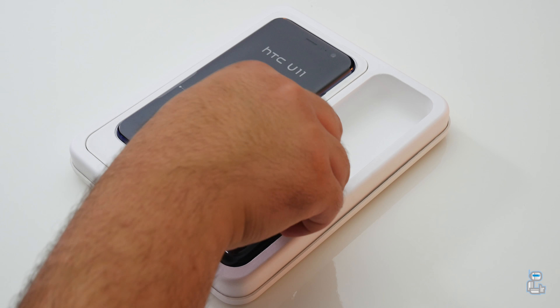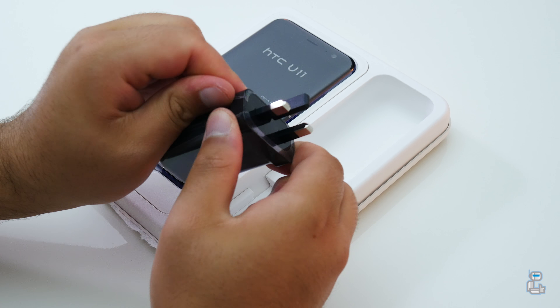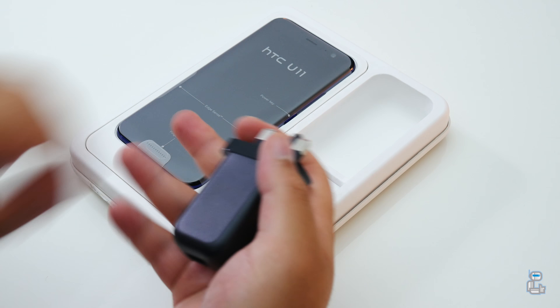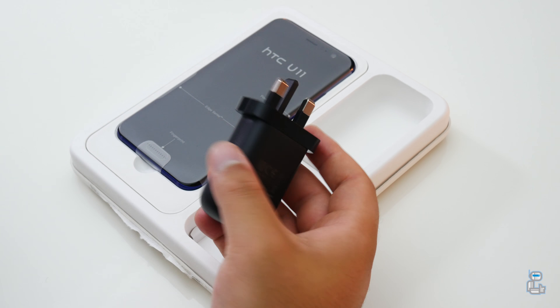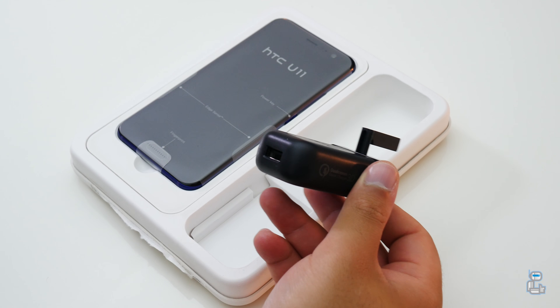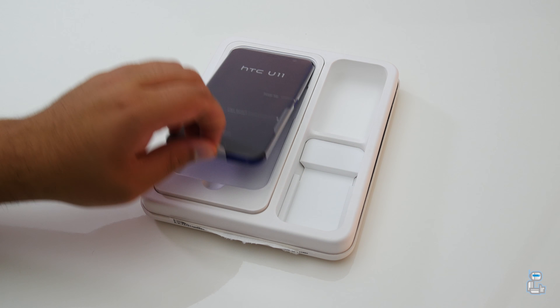And of course the next item included with the U11 is the USB wall plug. Now as this is a fast charge enabled plug and smartphone, you should be able to charge up the U11 from 0% to 100% in just under 110 minutes. The next item is of course the U11 itself.